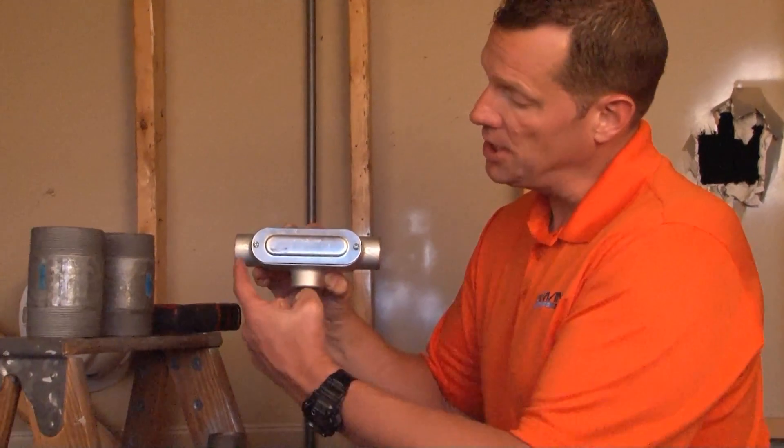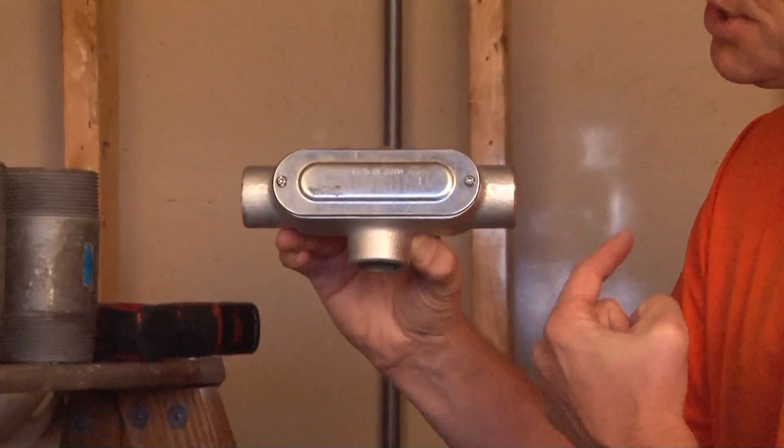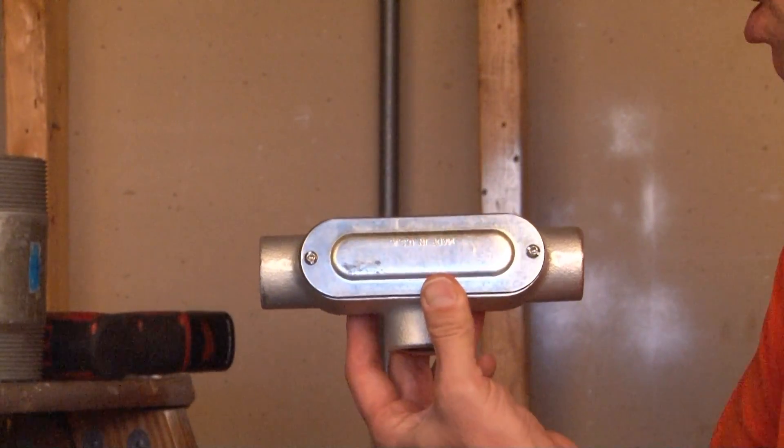MT-100 is a T-style conduit body for 1-inch threaded rigid conduit or IMC conduit. As you can see, it has three threaded hubs on the bottom and two on the sides, forming a T once the conduit is installed.